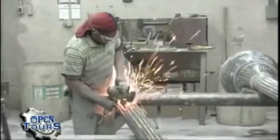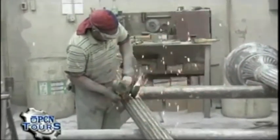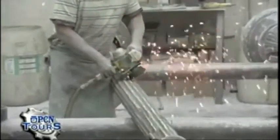What you see here is a gentleman doing some of the fine sanding on one of the Washington poles we talked about, that had been cast this morning.